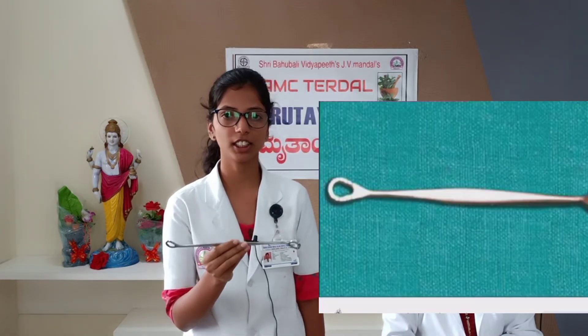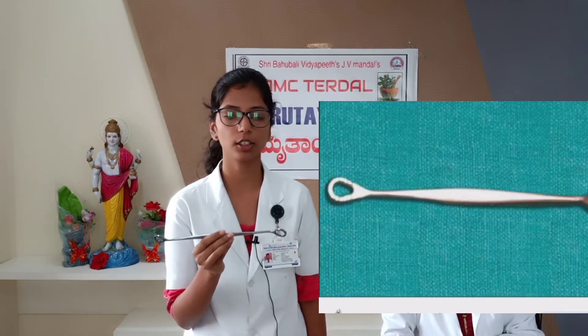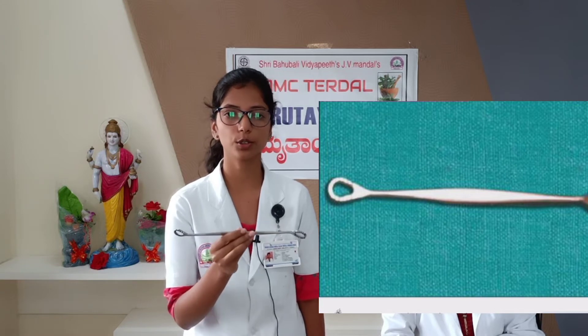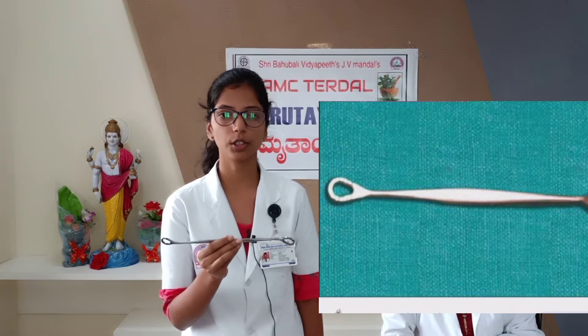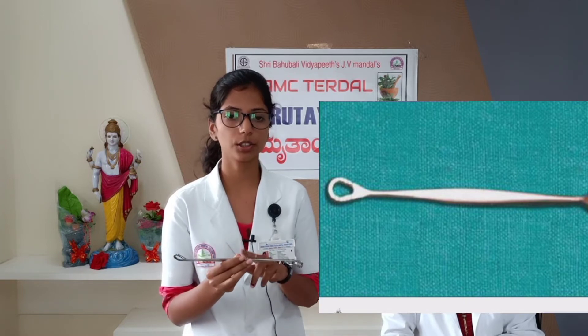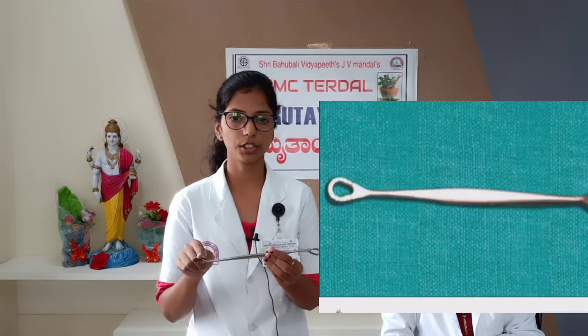This is an Anterior Vaginal Wall Retractor. It is used along with Sim's Speculum to retract the anterior vaginal wall. Its uses are similar to those of Sim's Speculum, though it is particularly useful in cases involving the anterior vaginal wall. It can be used as a blunt retractor while evacuating retained products after second trimester operations. To identify this instrument: it is a long, narrow metal instrument with a fenestrated edge and two holes set at an angle.